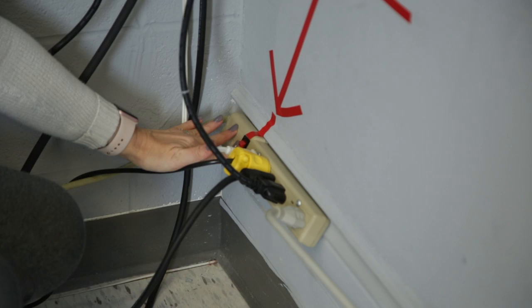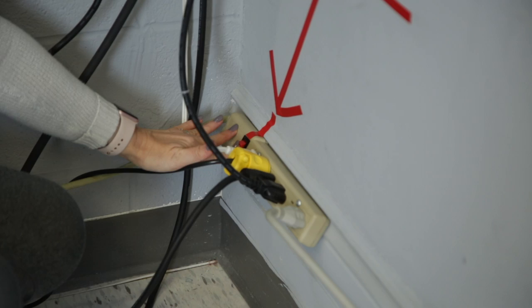Remember to take your SD card with you when you're done and close all the lights of the studio as well as the work lights. Make sure the door is properly locked behind you. Thank you for using the Dragon Studio B.